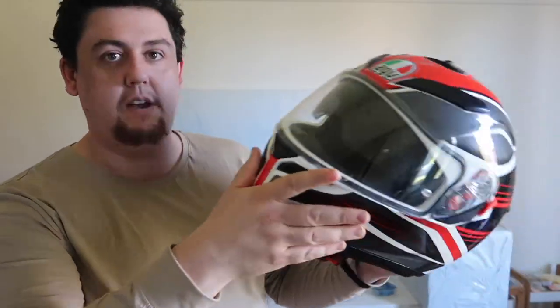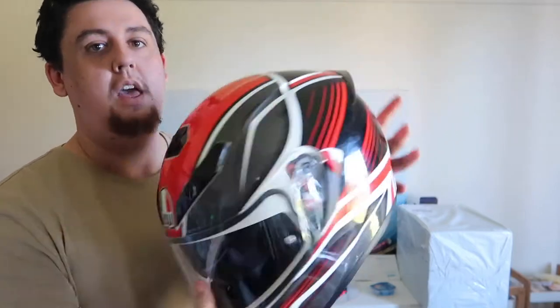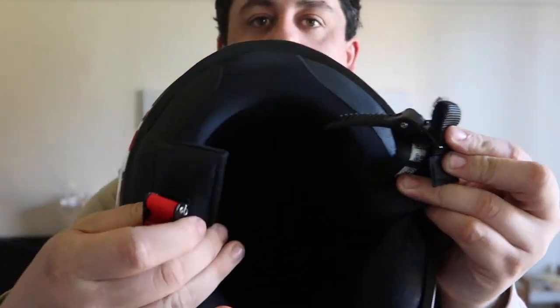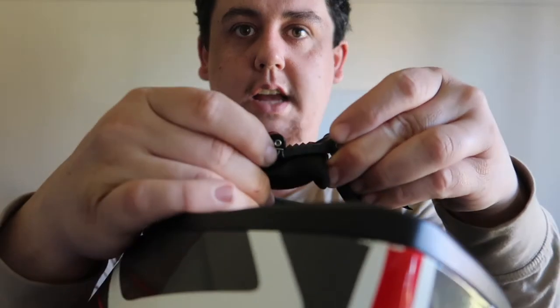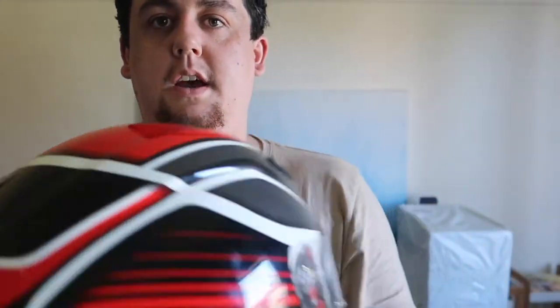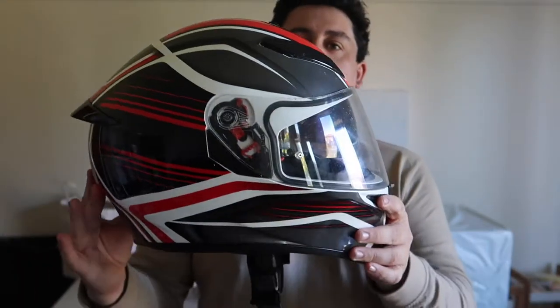I'm not retiring it yet — I'll get my wife to wear it when she comes for a ride. And it also has this system. Look, I'm old school — I actually like the D-ring system. This is like that, and I know it's probably better, but I don't care, I don't like it.